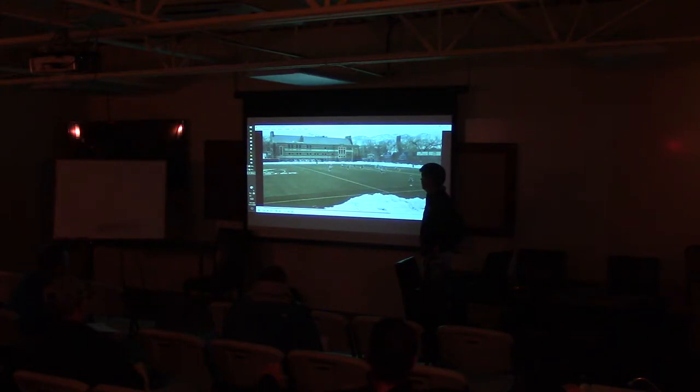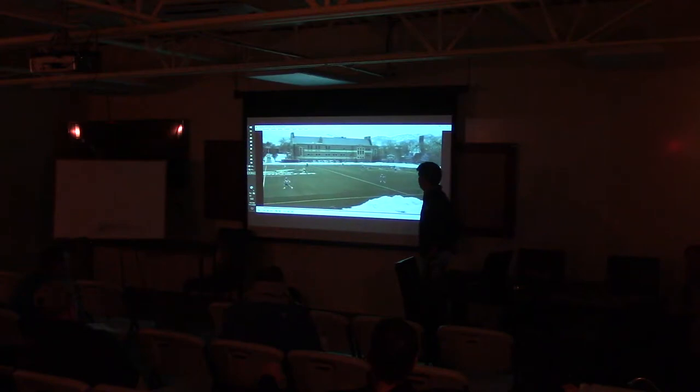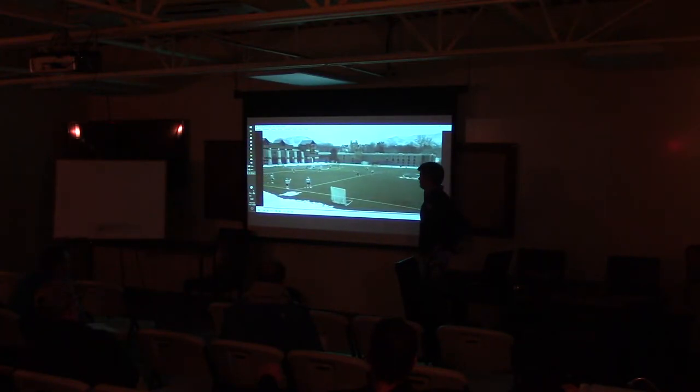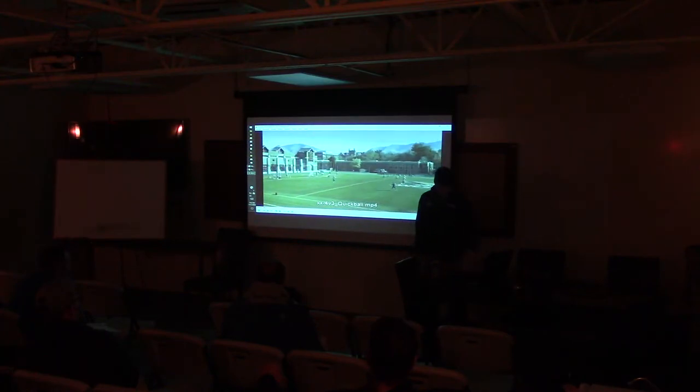I'd encourage you to mix up what side you put the lines on. These guys are on the left side, mostly right-handed players, so when they come down they're going to want to dodge on sweeps. The other line is on the right side so you see a lot of outside dodges coming down that side. These guys are probably going to see some more work in the middle of the field. So I try to just mix the lines up every day.